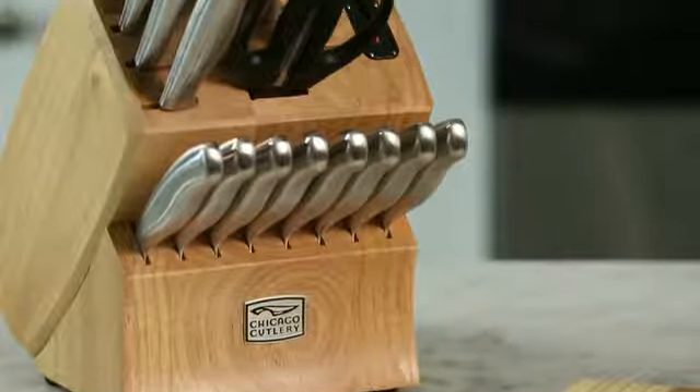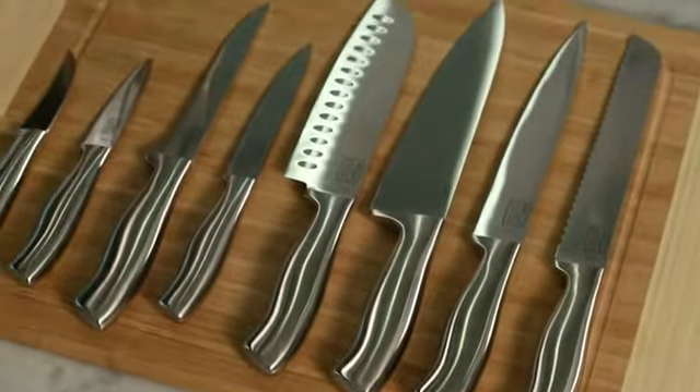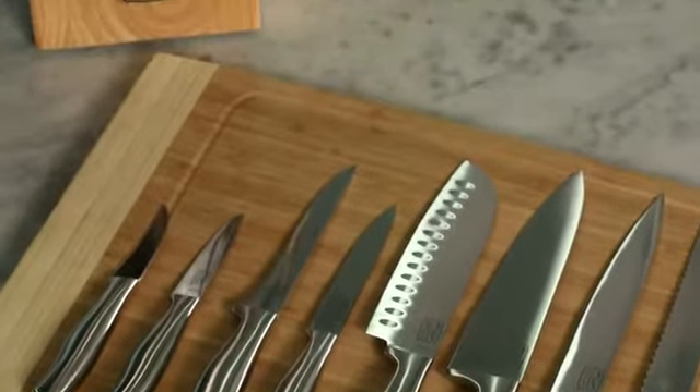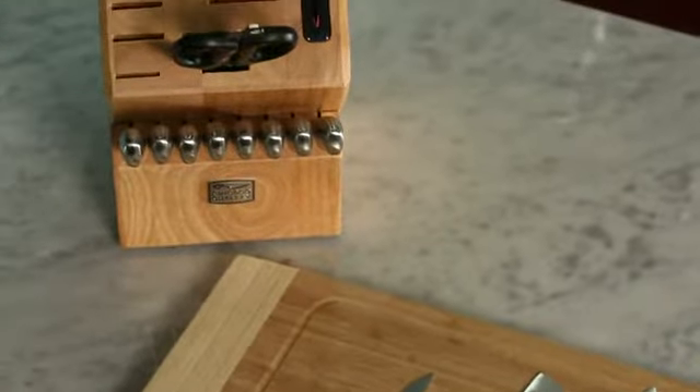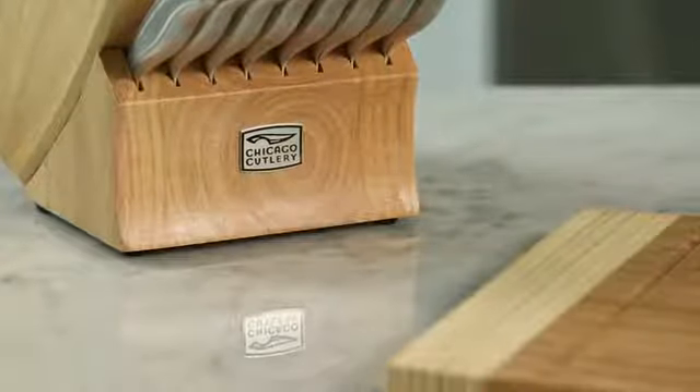Each Insignia Steel set includes 8-inch bread, slicer, and chef knives, a 7-inch santoku, a 5-inch utility knife, a boning knife, a parer, a peeler, 8 steak knives, kitchen shears, and a built-in sharpener housed in a natural maple-colored wood block.